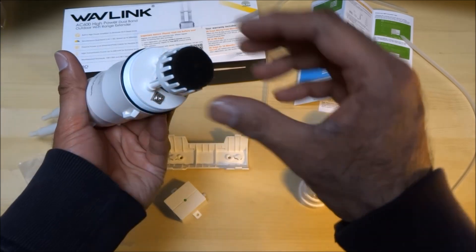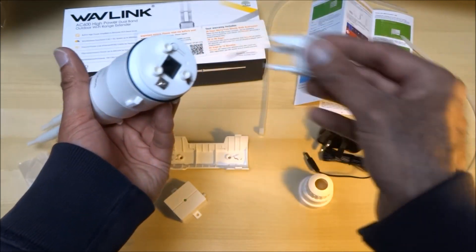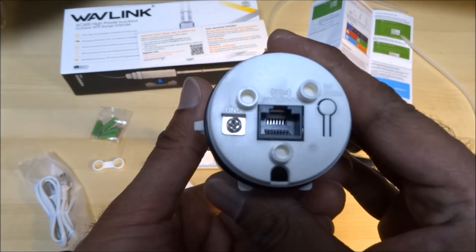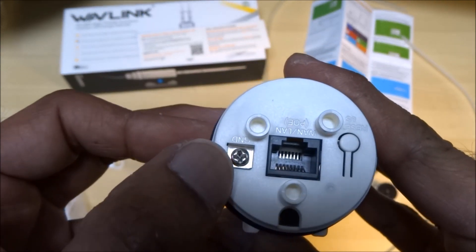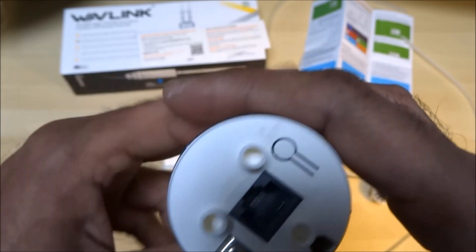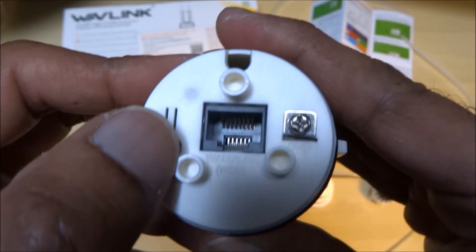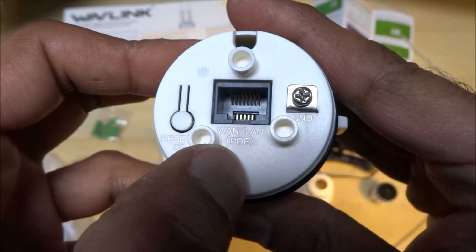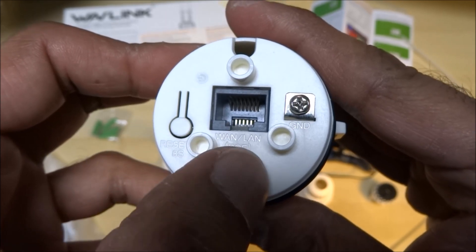There's a cover on there with a bit of rubber that comes off to reveal the connections. There's what looks like a ground connection, and your WAN or LAN connection which is powered over ethernet — PoE.